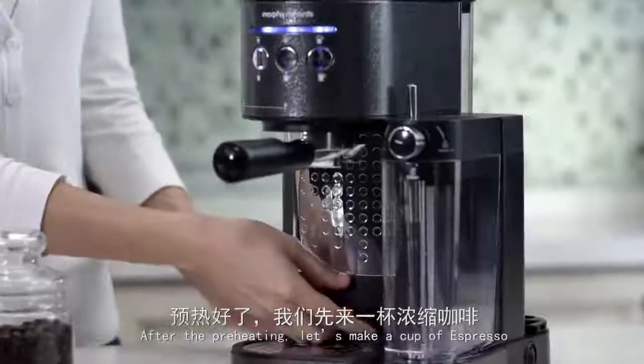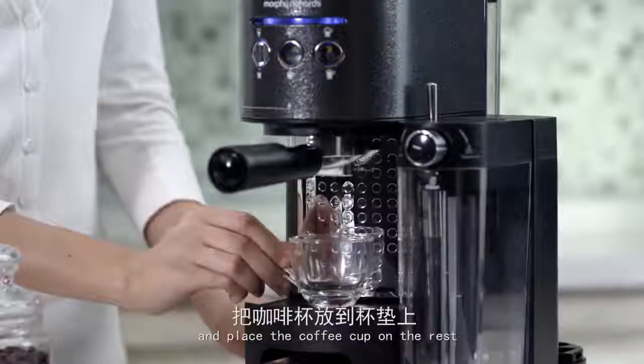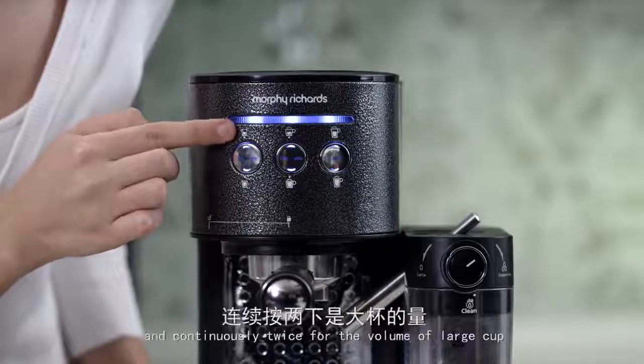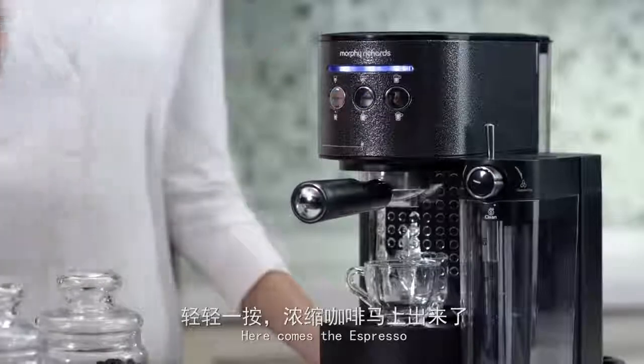After the preheating, let's make a cup of espresso. Pull out the cup rest and place the coffee cup on the rest. Press the espresso button — press it once for the volume of a small cup and continuously twice for the volume of a large cup. Here comes the espresso.